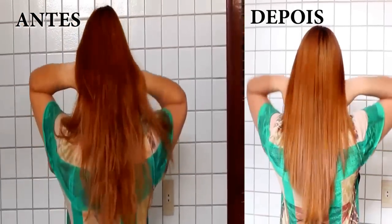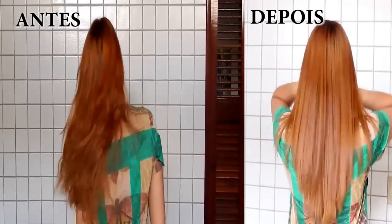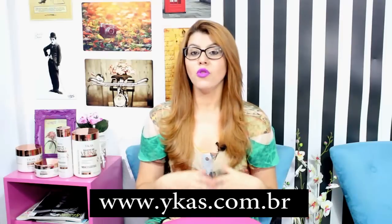E se você quiser adquirir esse produto, você pode acessar o site www.icas.com.br. Eu vou deixar o link também aqui na descrição do vídeo. Vocês podem encontrar o preço no próprio site. Não esqueça: se você gostou dessa resenha, deixe o seu like. Se inscreva no canal, caso você não seja inscrito. E qualquer coisa, comente aqui.